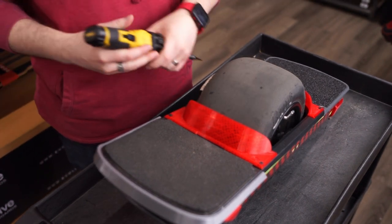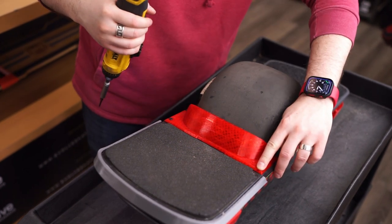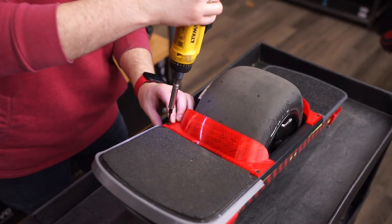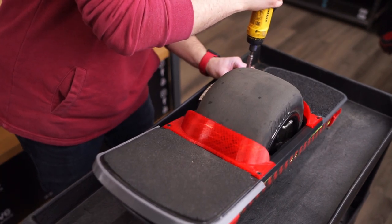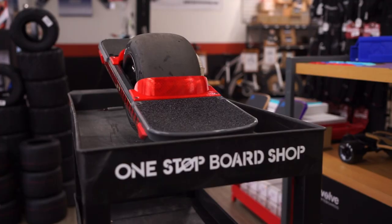Take your 2.5 millimeter L key and tighten them up. You want to make sure you go finger tight. So if you can feel flush with the flare fender, you're good, but don't overtighten.